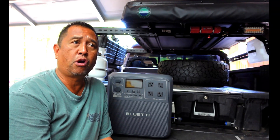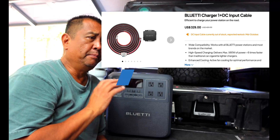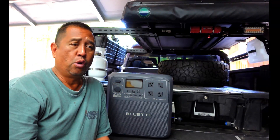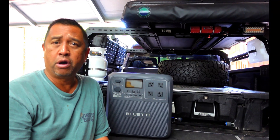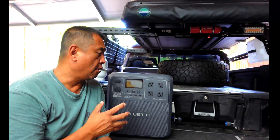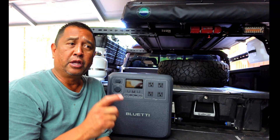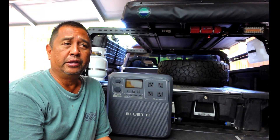That kit with the charger is $329. It made it so much simpler to hook up in the back of the truck, and I think I'm going to enjoy using it. I also want to thank Blue Eddy for sending us the DC Charger One for testing and for using it to power up our Blue Eddy power stations. If you have any questions, go ahead and pop them in the comments below. I'll put the links to the charger, the power stations, and the fridge in the description.